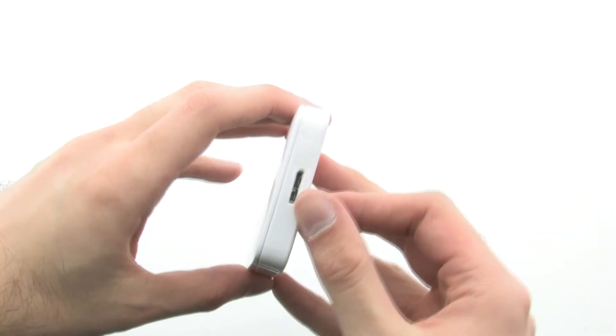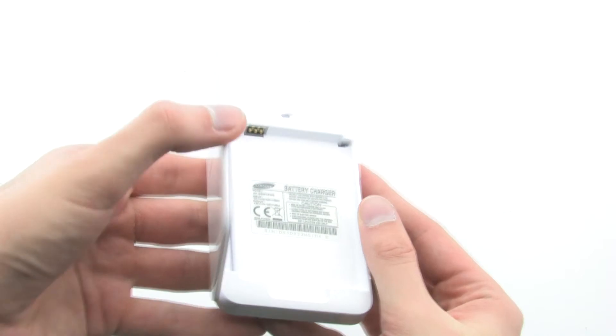The charging system allows you to keep your Galaxy Note 3 powered all day, thanks to the included extra battery and quick swap design.